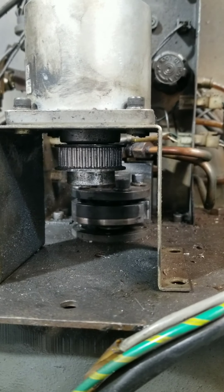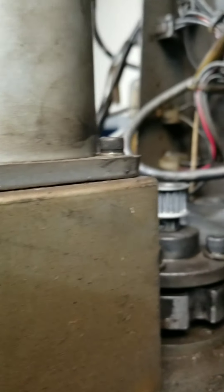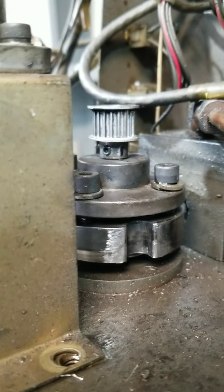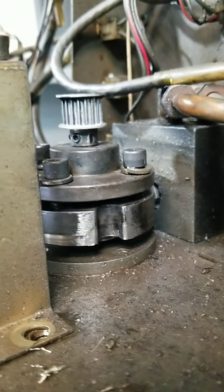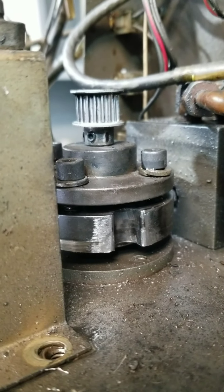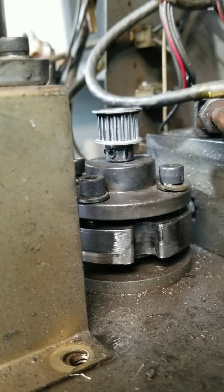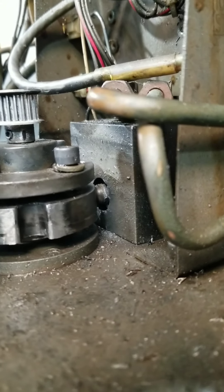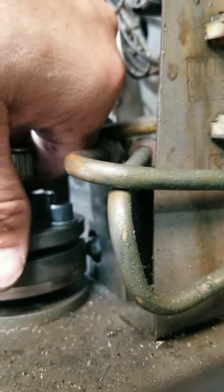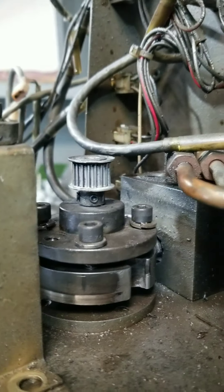I put the belt on and hand-turned the spindle to make sure the belt didn't ride high or low, and it didn't. In hindsight, I could have probably just dropped the wheel down a little bit and it would have been in a good section of the shot pin wheel. It's fixed now - you can see the shot pin back there going in, and it's higher now, not in the shiny worn area anymore.